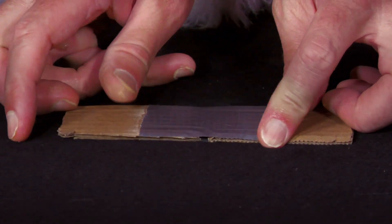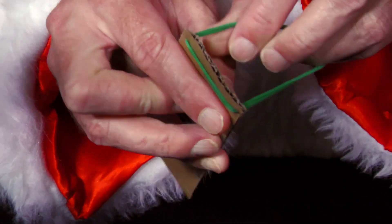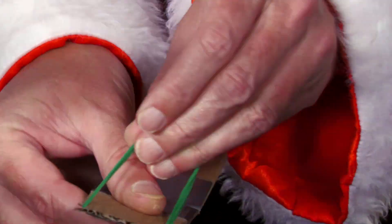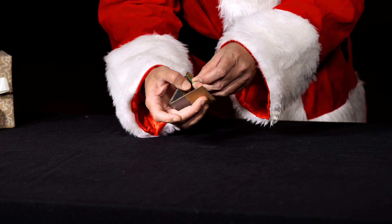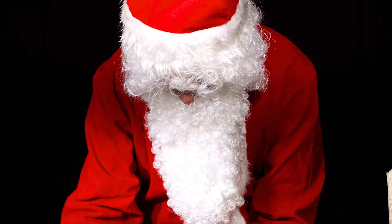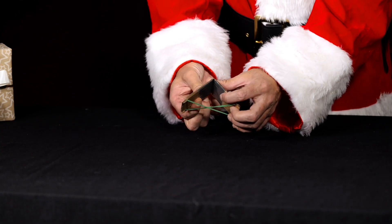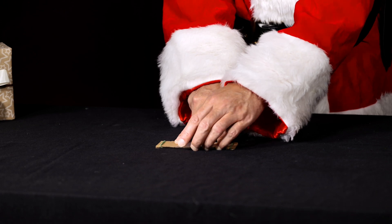Now, two rubber bands about 4cm long are pulled into the two notches of one end and connected crosswise with the notches of the other cardboard strip. Mr. Santa puts the piece of cardboard flat on the table with two fingers, with the rubber bands underneath touching the table.